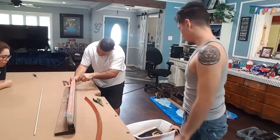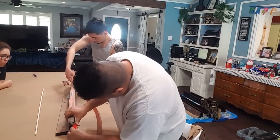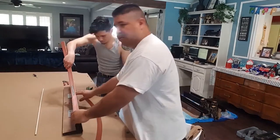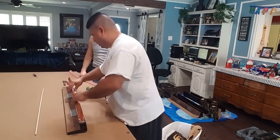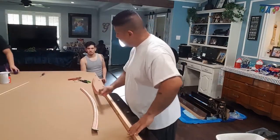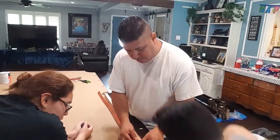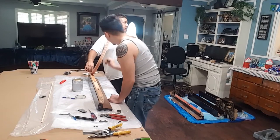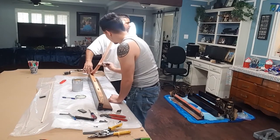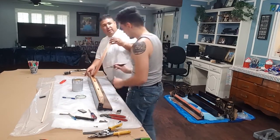Since we're replacing all the felt we decided to replace the bumpers as well. Here we're taking off the old bumpers and the old cushion facings. I'm actually putting new thicker cushion facings so I'm not worried about using mine again. We're going to use contact cement to glue on the new table cushions.